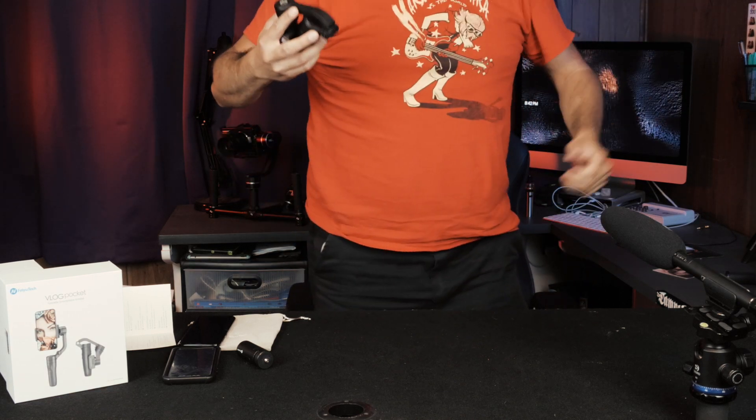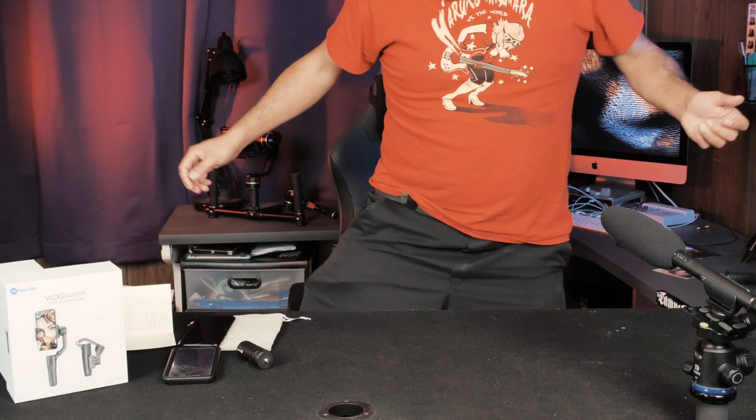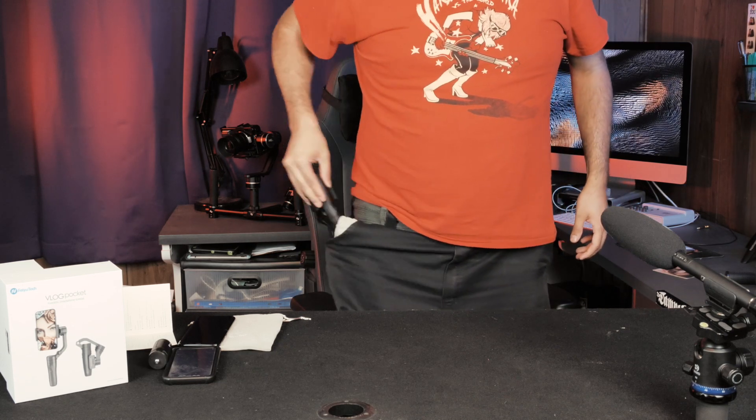When it's time to put this thing away and tuck it in a bag, just undo this little screw here, turn the little clamp so it's facing the body, and that's it. You might even be able to fit it in your pocket if you've got bigger pockets. If you've got tight jeans, it's not going to fit.